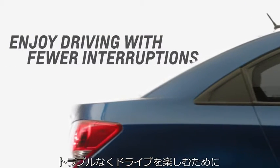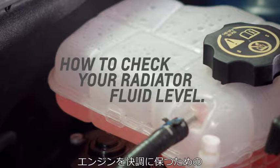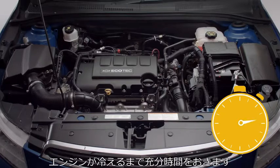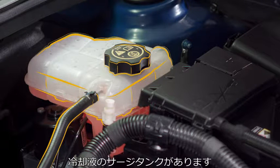How to enjoy driving with fewer interruptions. We'll show you how to check your car's radiator fluids to help protect your engine. Let's begin by turning off the ignition and giving the engine plenty of time to cool down. Here's the coolant surge tank at the side of the engine bay.